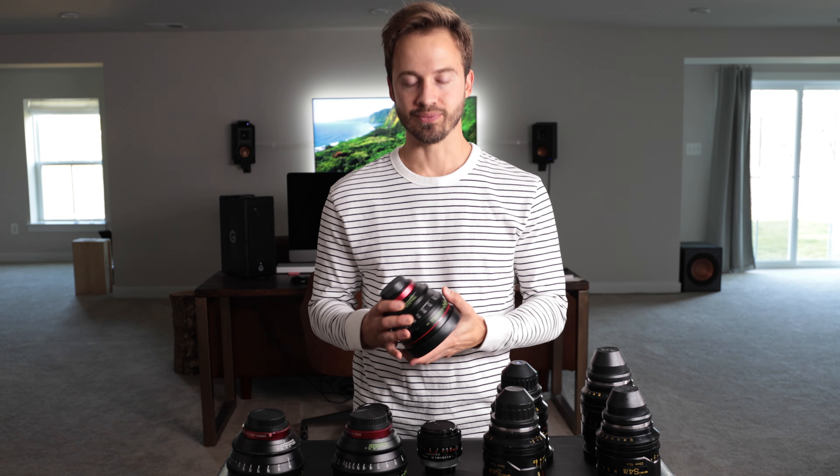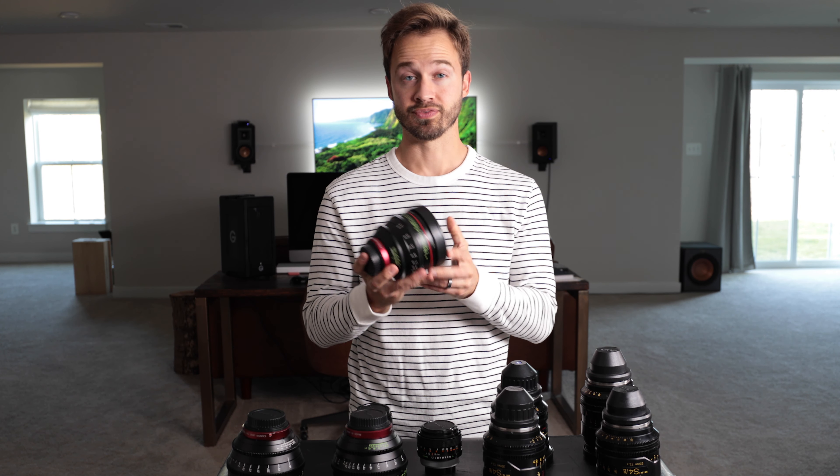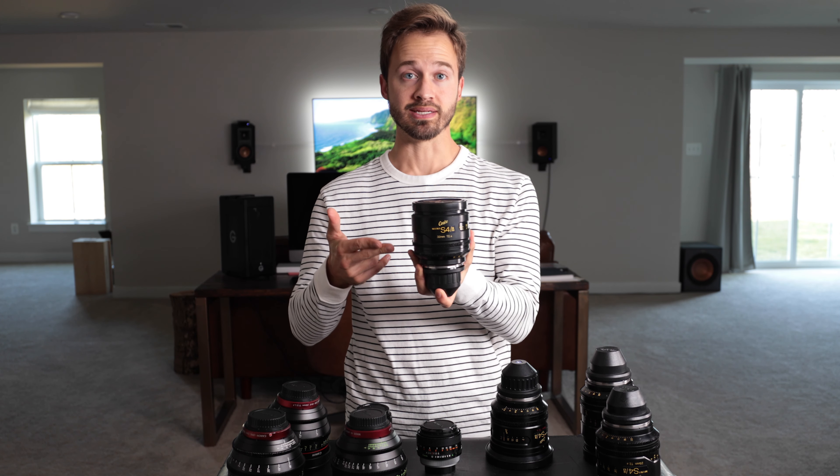If you know cinema lenses, you probably know these are the Canon CNEs — this is version one. There's the Canon Samir Primes that are out now, that's kind of like version two, I guess you'd say. And these little guys here are the Cooke S4 minis.